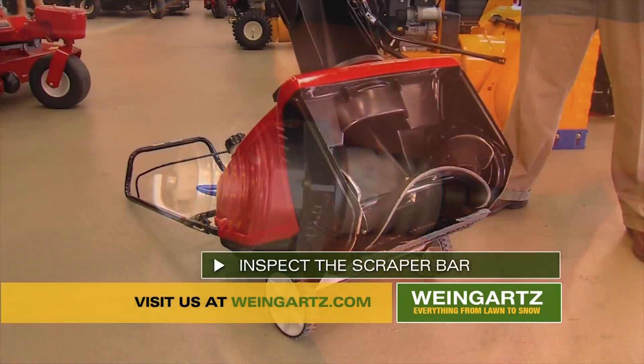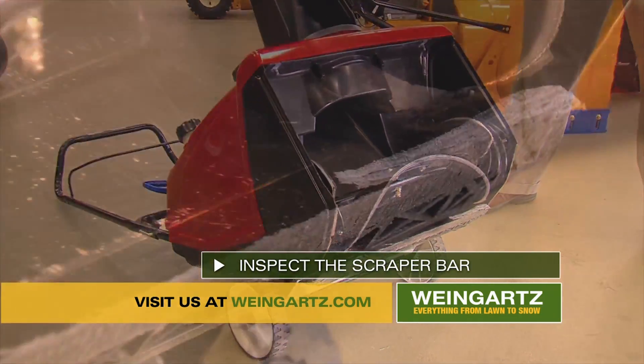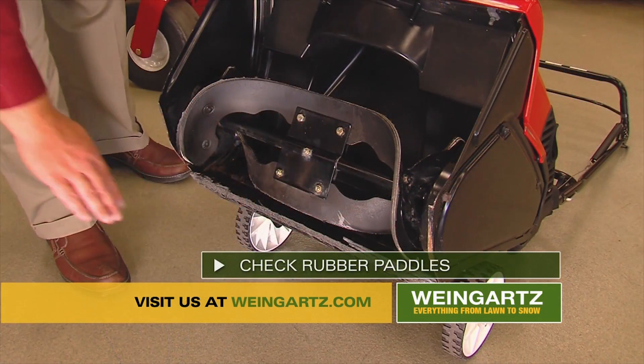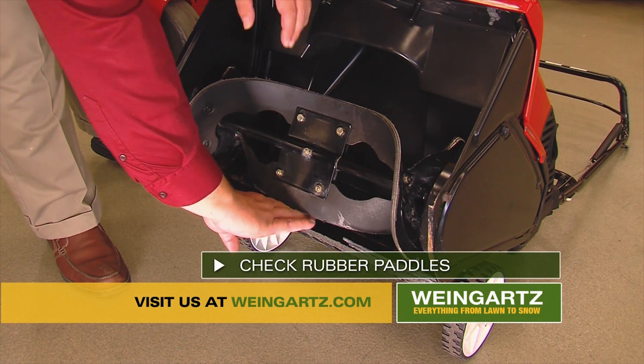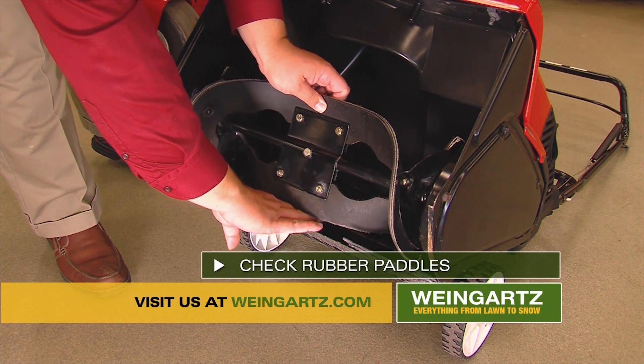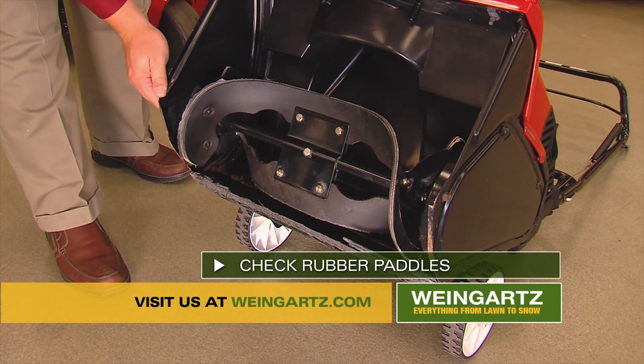Now it is time to inspect the scraper bar. The scraper bar slides against the ground to protect the housing. If it is worn, then it needs to be replaced. If you have rubber paddles, an easy way to know if they need to be replaced is to put your fingers between the rubber and the housing. If your fingers will go between them, it is likely time that they need to be changed.